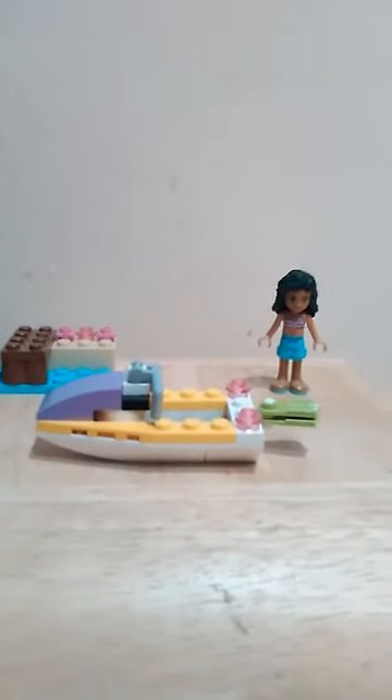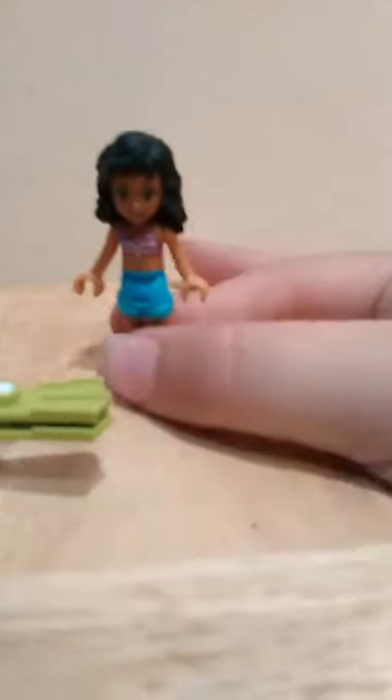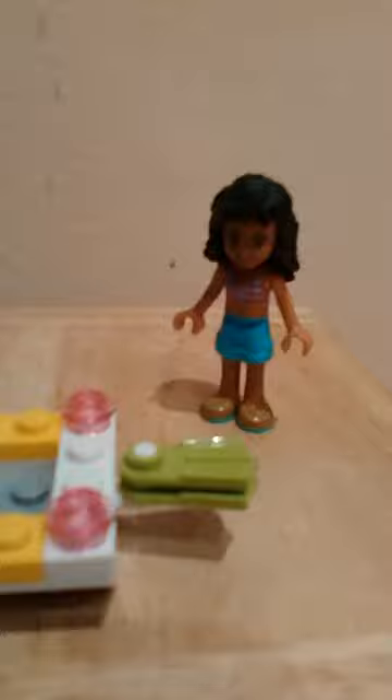Hi guys, today I've got a 2013 LEGO set from LEGO Friends to show you. This is Katie's Speedboat. This is Katie — she is in a beach outfit, shorts and a bikini top. She is a very cool figure, and this is five pounds by the way. This is the little shawl where she stands, and then she can get onto the speedboat.